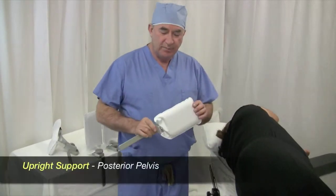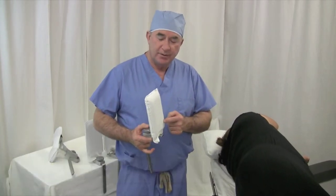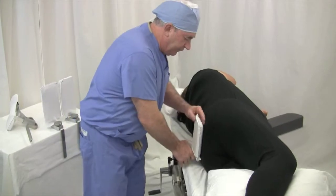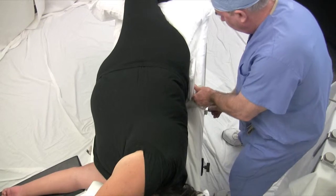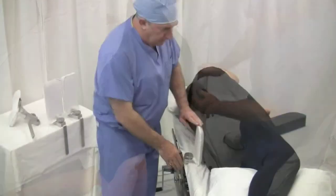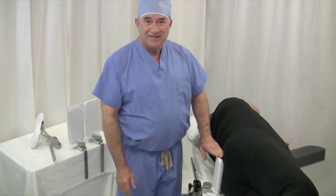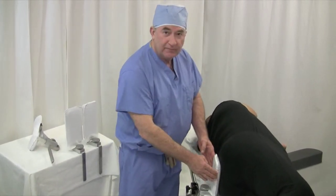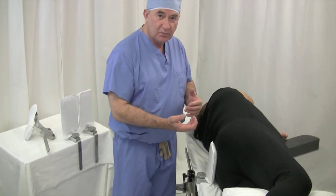I always place the posterior pelvis support first, at the two posterior superior spines and sacrum. Adjust it so the pad is just above the upside posterior superior spine and well centered over the sacrum, so you get three points of support. Use a small bar to keep the patient's pelvis towards you.